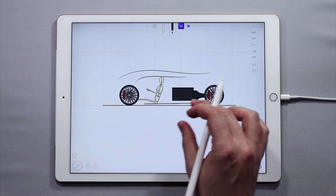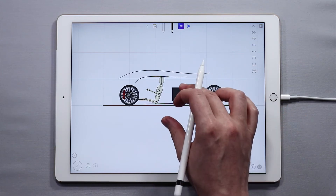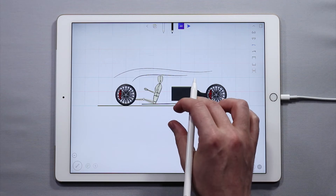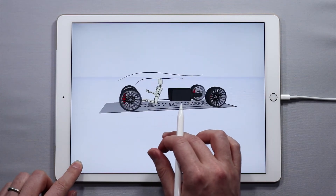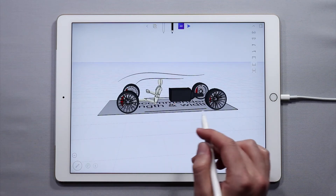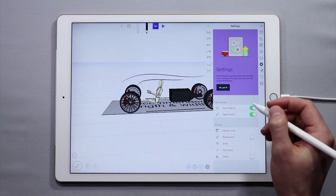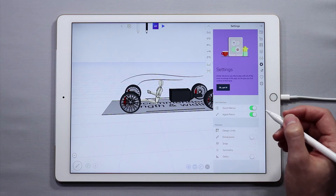If, for example, your iPad goes to sleep or your pencil goes far away from your iPad and Apple Pencil mode is disabled, you can easily re-enable it at any given point. Essentially, Apple Pencil mode will turn off automatically if there is a long pause between using it or sketching within UMake. So just make sure that you come back into settings, enable it, and you'll be all good to go.